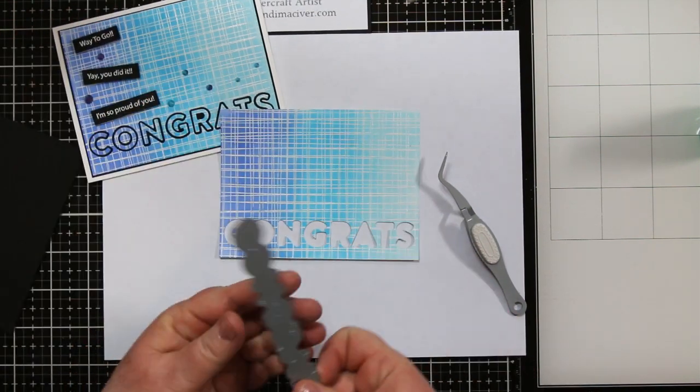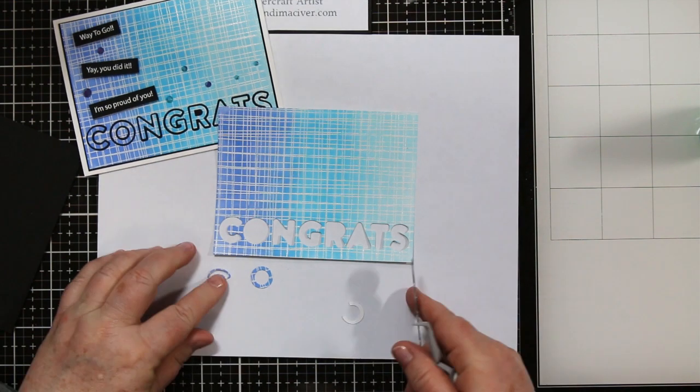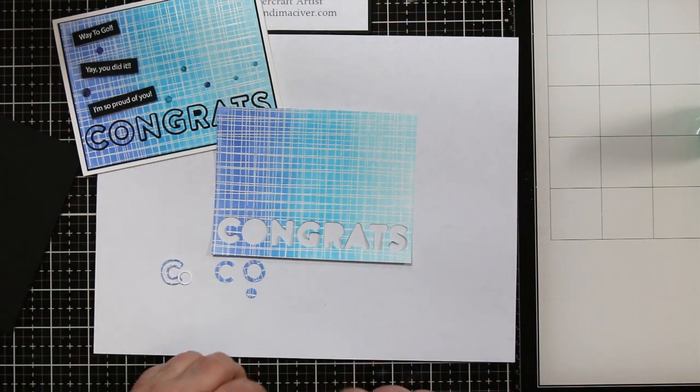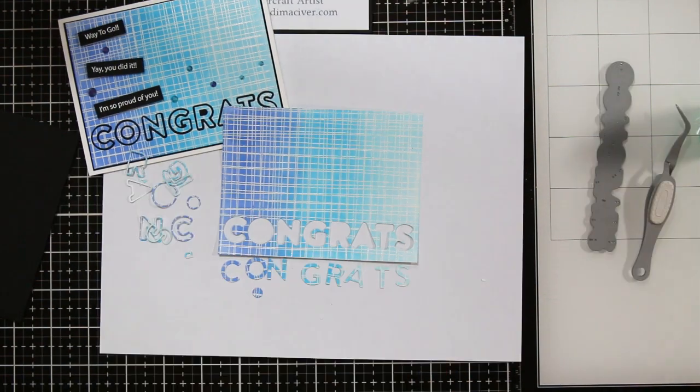I'm going to use my tweezers to start pushing out all the letters. You'll notice when you start to do this that you actually get two sets of letters — there's the solid one and then it die cuts a complete outline as well. The third result is the letters cut on your art piece.